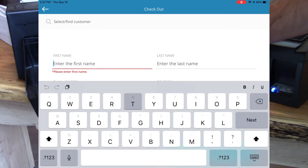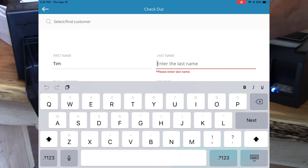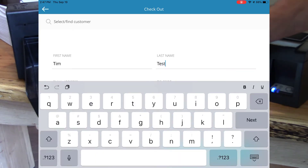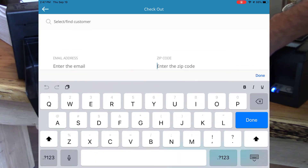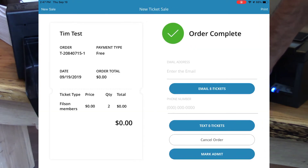Clicking the first name here, I'll type in Tim. And last name is Test. Clicking Next to skip over the other fields. Clicking Pay. All right, our order is now complete.